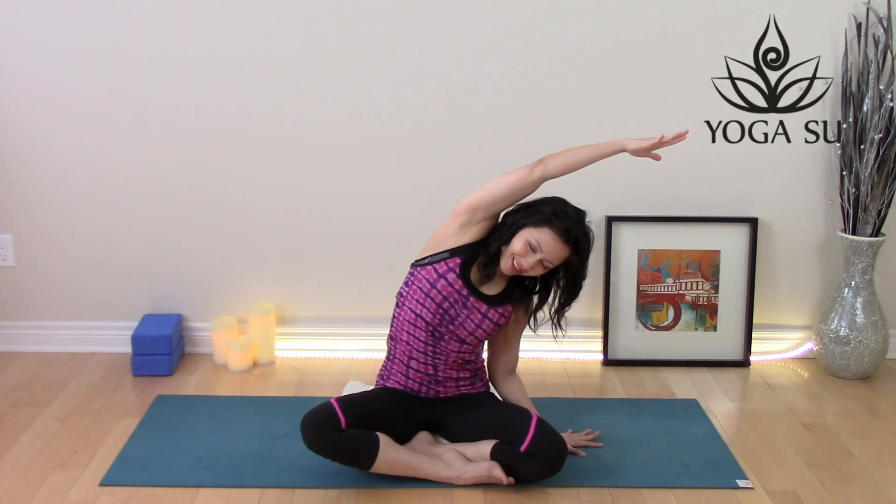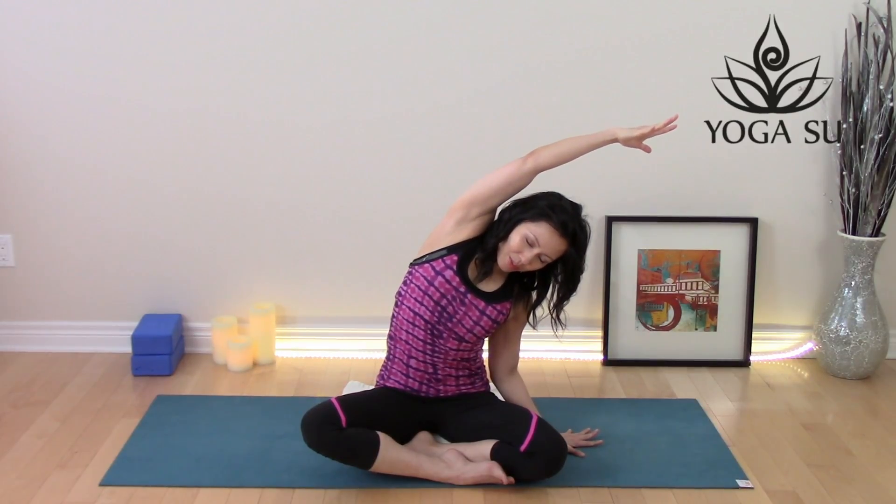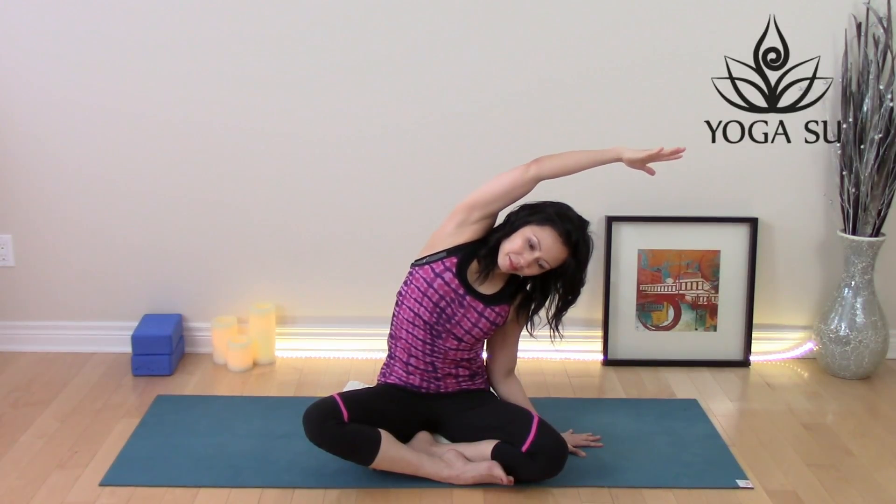Keep breathing. Open up the chest slightly towards the ceiling. Take that same hand that's overhead and place it on the opposite ear. Gently allow the left ear to drop to the left shoulder, stretching out through those neck muscles. You can continue to walk that right hand away from the body. Gently release that.